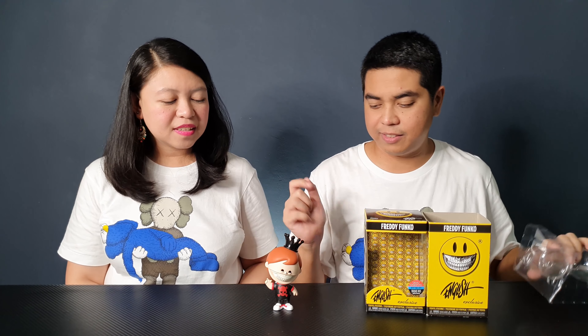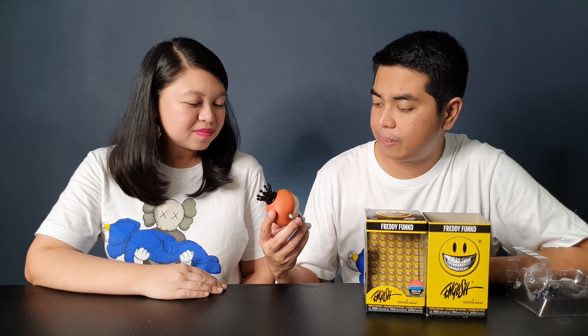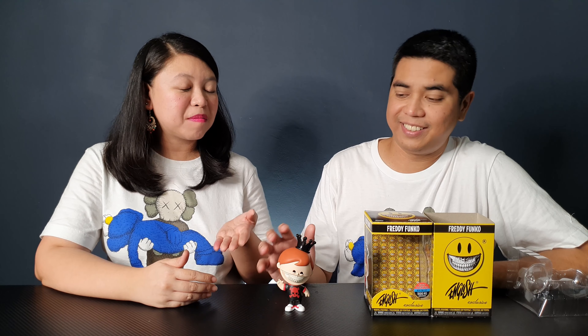By the way, it comes with a stand, but the figure can stand on its own. It looks absolutely great. This is actually one of the figures that I really wanted to get during NYCC.